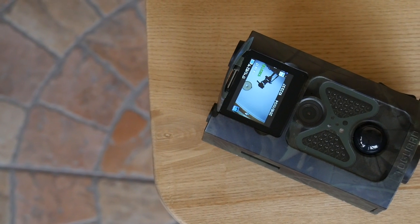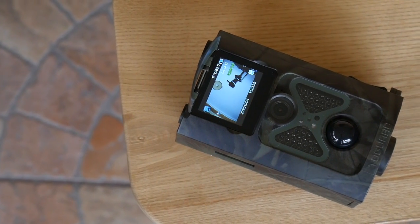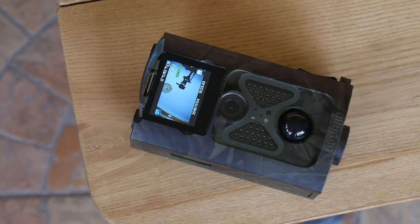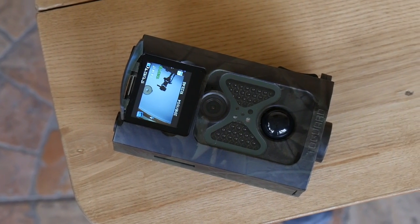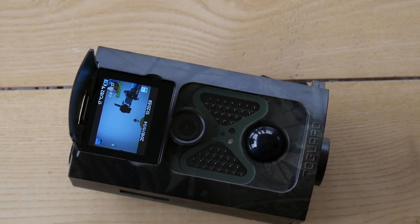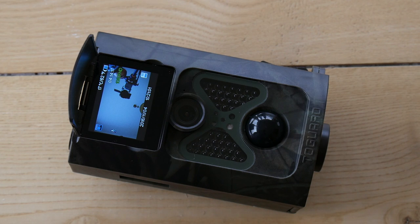The main purpose of this camera is to capture videos or take images at night. On the front, we have a 12MP camera with a 120-degree wide-angle lens. There is also a PIR sensor and 48 non-glowing IR sensors that help capture night footage up to 20 meters, but we will see how it works a bit later in this review.